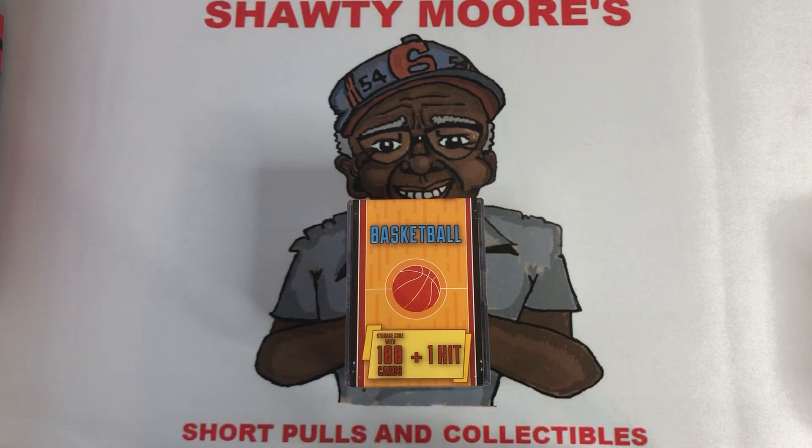What is happening? It's J-Mo and it's time for another video with Shoddy Mo Show Pools. Today we're going to do a little budget rip for you guys. We were out at Target today, stopped at a different location on our way to the comic book store, and they didn't have anything on the shelves, but they did have these Fairfield basketball boxes — little cubes to store your cards. I picked up one for my brother and one for myself.